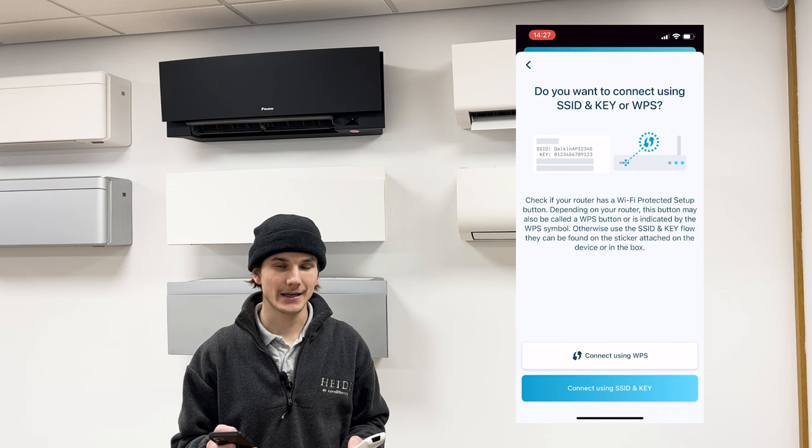Next, press 'Connect using SSID and key', which is the blue button at the bottom of the screen.